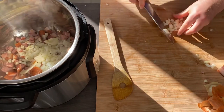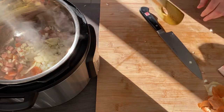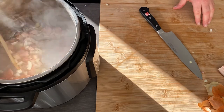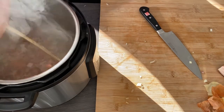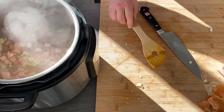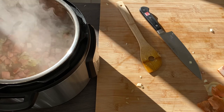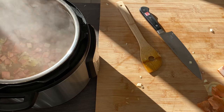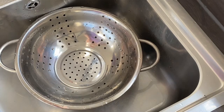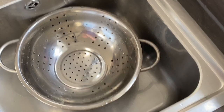You can buy sauerkraut again in Polish shops or hypermarkets. What is important as well, you need to rinse it under cold water first because it will be too sour otherwise. I've also added a little bit of water because I don't want the meat to burn.